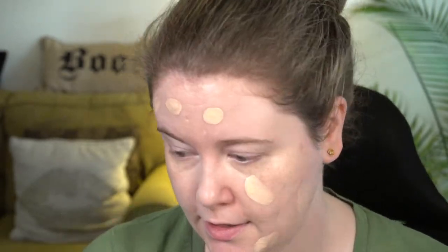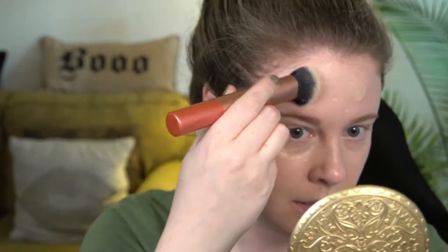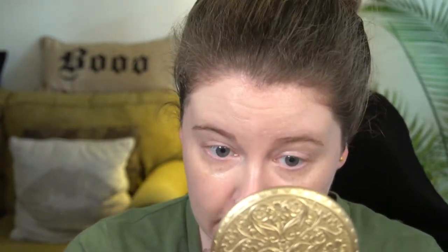I'm using the Koh Gen Do Aqua Foundation in shade 12, which is a nice lightweight foundation and a pretty good match for me. I had tried the Moisture Foundation before, but wasn't able to get a good shade match with that one. If you're curious about Koh Gen Do foundations and want to try before paying full price — they're about $70 — Camera Ready Cosmetics sells little samples so you can try a shade before committing to the full size.